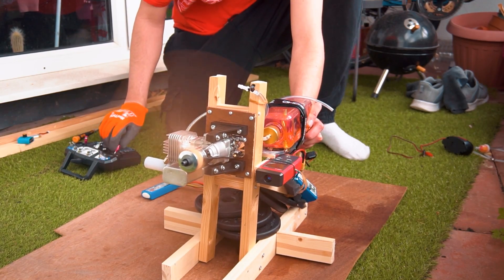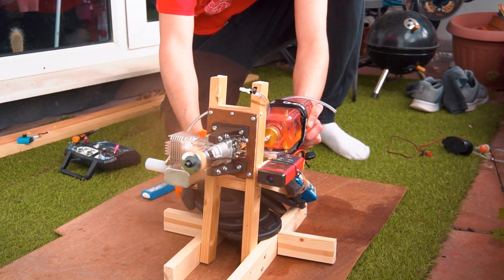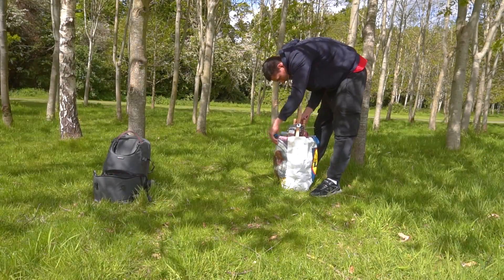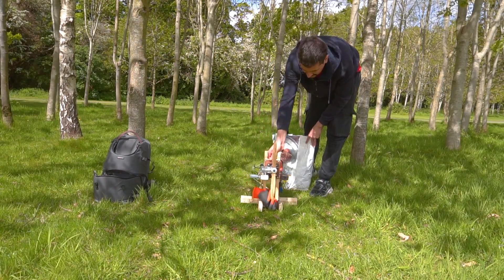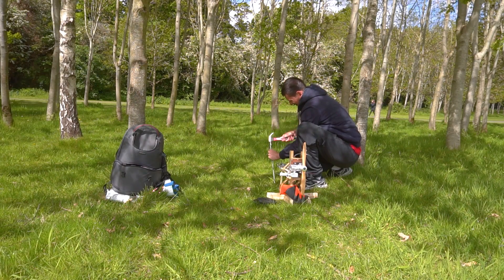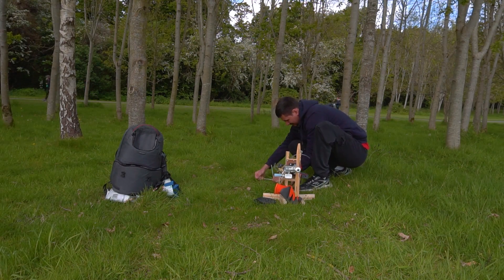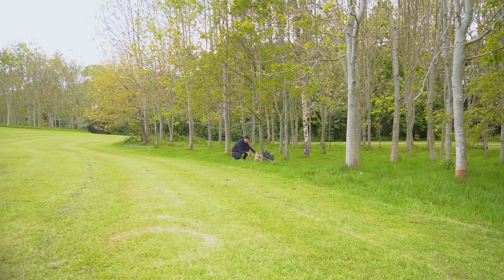This is just the first test run, but I need to go to an open area where the noise is not going to bother anyone. We're going to do the breaking-in process, which is a very long and tedious process and we have to leave the engine on for hours. So before getting complaints from my neighbors, I went to a public park away from any house and started the break-in process. During this process I'm also going to adjust the low and high speed needles or screws that are used to calibrate the engine.